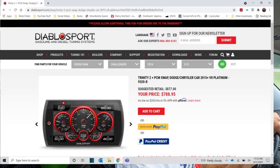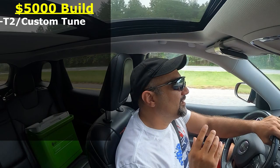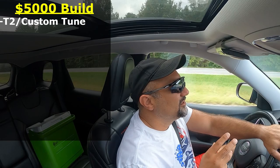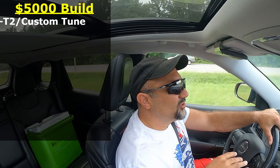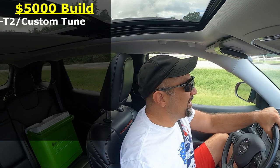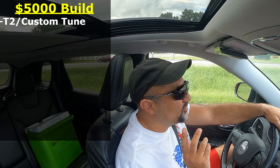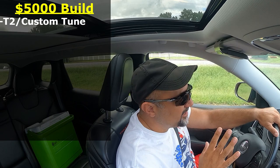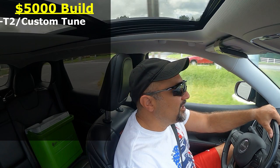I'm going with the T2 just because of its simplicity of use and its touchscreen — it's easy to understand and doesn't take a lot to figure out. You can save yourself some money by going with one of the earlier Diablosport tuners like the Intune 3, or even a Predator. If you find a used T2 with a custom tune — and you're going to need a custom tune with everything we're doing — that's roughly $800.